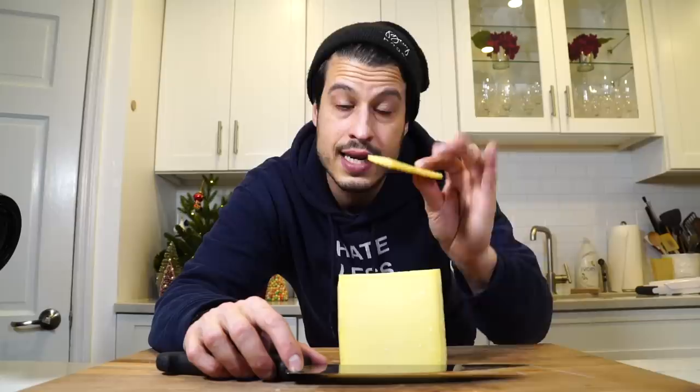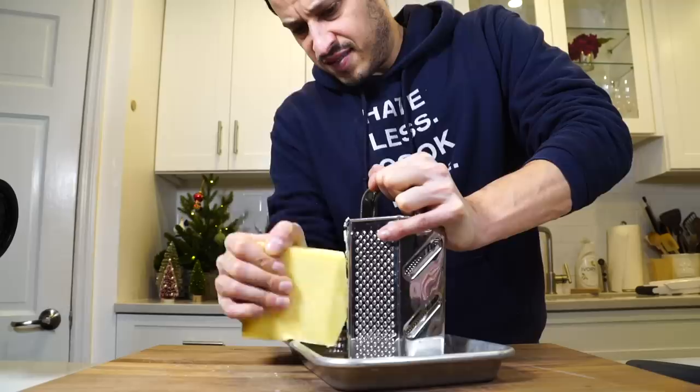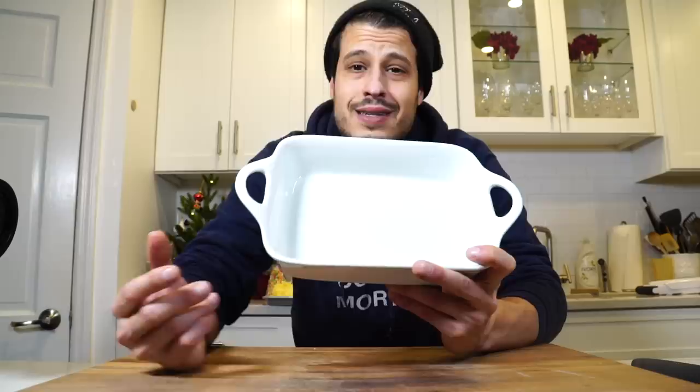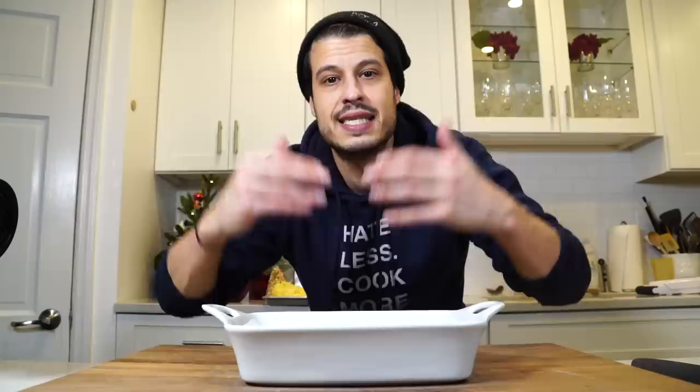I just got to grate my Gruyere real quick. If you do this earlier, you could simmer the rind in your cream to flavor it — I forgot to do that. This is about three-quarters of a pound, so I'm just going to grate it all and use it as I need it. I have a one-quart baking dish from Sur La Table — it's smaller than normal, but I love it. It's perfect for six people. It usually comes in a two-quart, which is like a square and will feed about nine people. I'm going to use this smaller one today, but you can scale up from here.